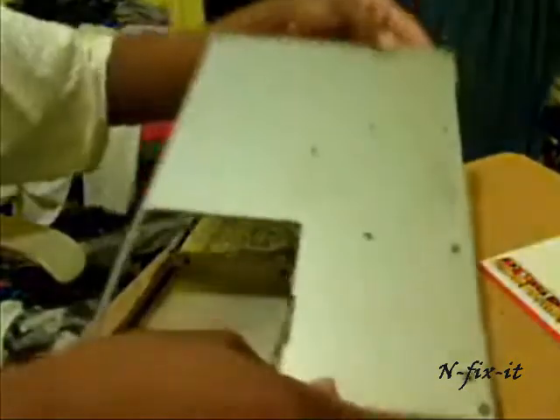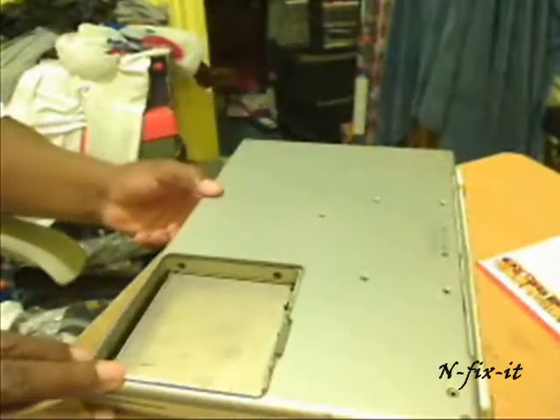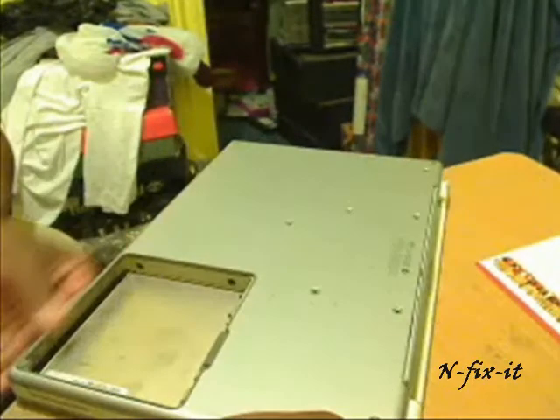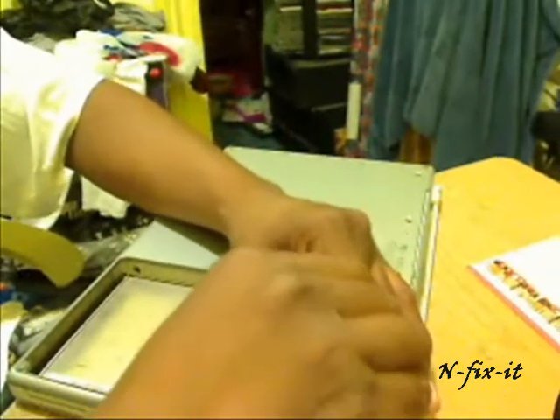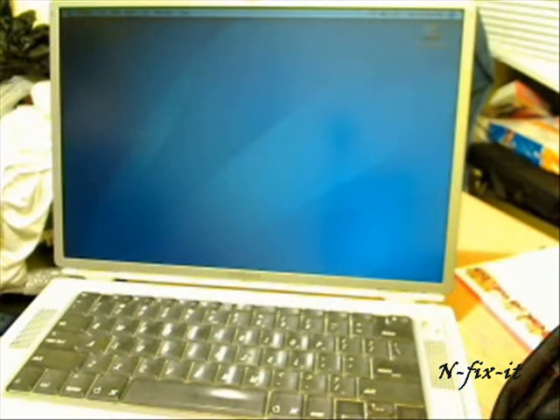Put your casing back on top, make sure everything is in line as much as you can — the holes line up, you really can't go wrong. Start the process of screwing your screws back in. Once you have the AirPort card secured and all your screws in, put your battery back and power it up.